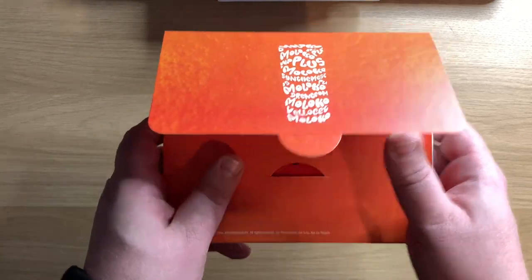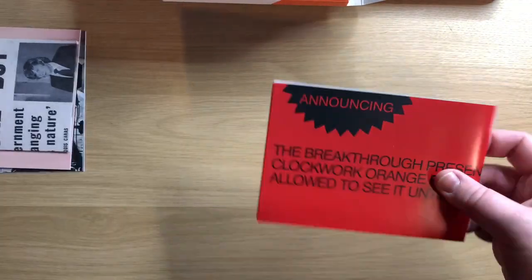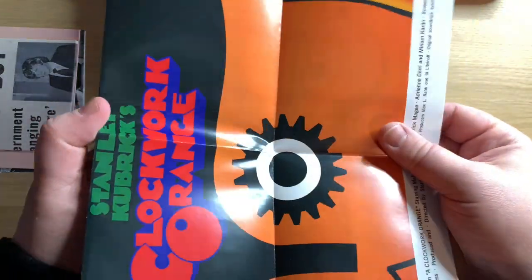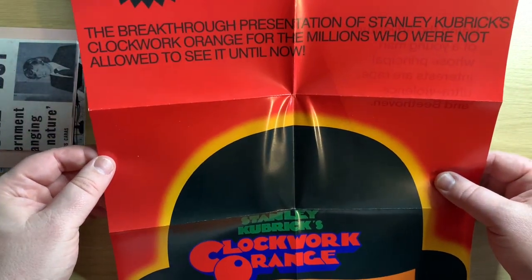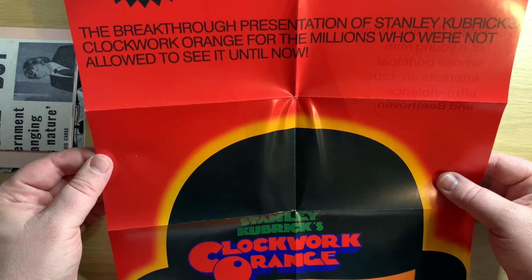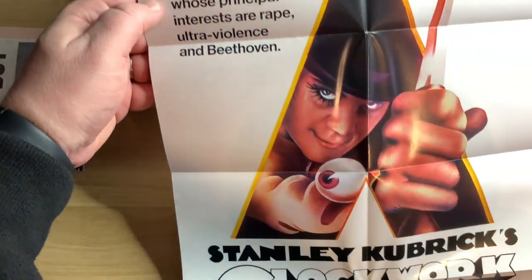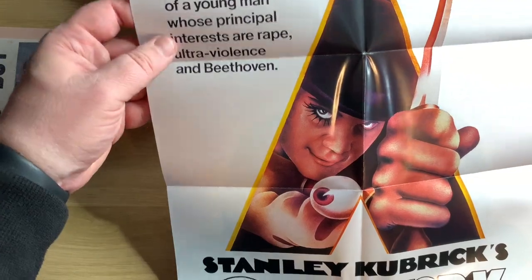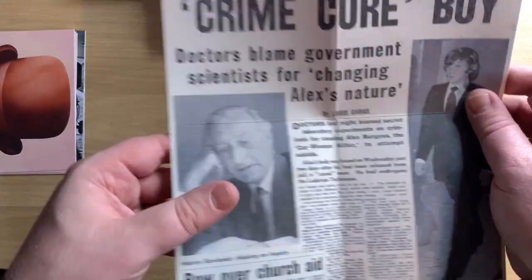So, it looks like the original poster. 'The breakthrough presentation of Stanley Kubrick's Clockwork Orange for the millions who were not allowed to see it, until now.' And on the back: 'Being the adventures of a young man whose principal interests are rape, ultraviolence, and Beethoven — Clockwork Orange.' So we've got a double-sided poster. Then we have the newspaper clippings.